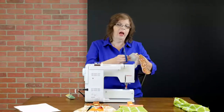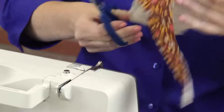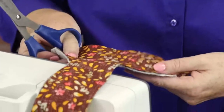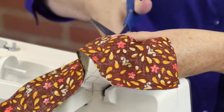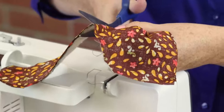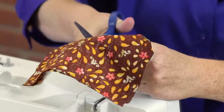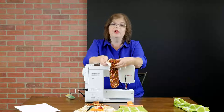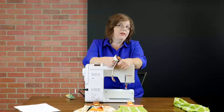Before I turn it right side out, I want to clip the corners. I'm going to cut right across the corners to make sure that when I turn it inside out that it's neat. I'm not worried about the bottom corners — I'll deal with those later. Then I'm going to look at the curved section of the stitching and make some short diagonal cuts so that when I turn it right side out, it hangs neatly and it's not bulky at the curves. Now I just need to reach in between where the two right sides of the fabric are facing and turn it inside out.